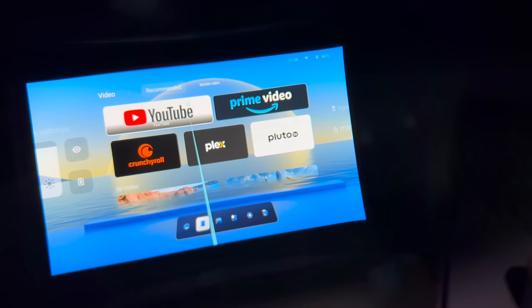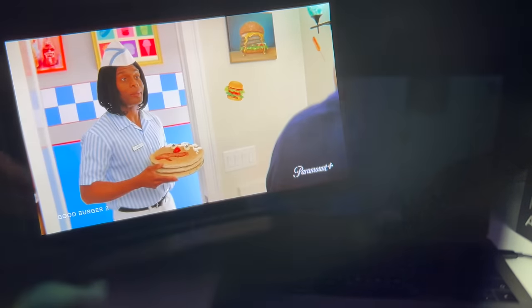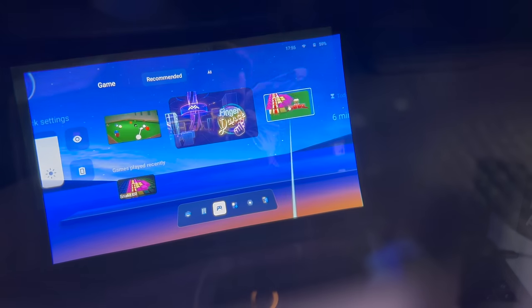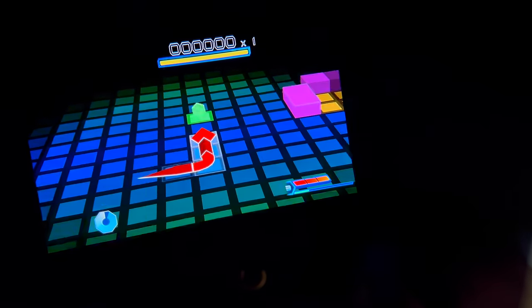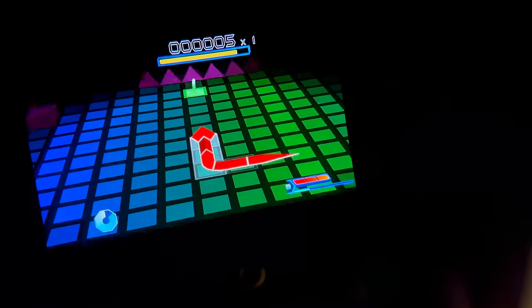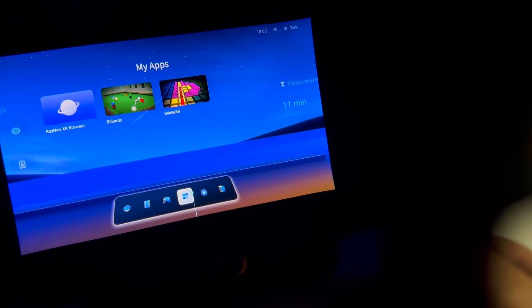We've got YouTube as well — I'll quickly show you what that looks like. Let's play a game — I want to play Snakes. You're just tapping left or right on your phone in order to control the snake. The controls are really fluid and very easy to control with your phone.